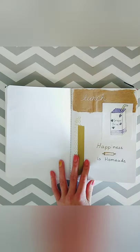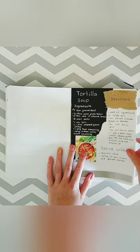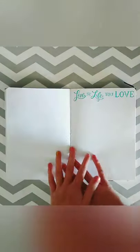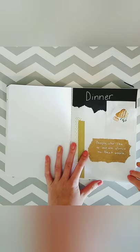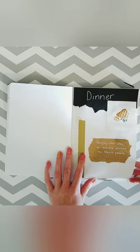I only had soups for lunch — I probably could have made it a soup section instead of a lunch section, but yeah. This is my dinner category, and I just have a quote that says 'people who like to eat are always the best people' — I thought that was a great quote.